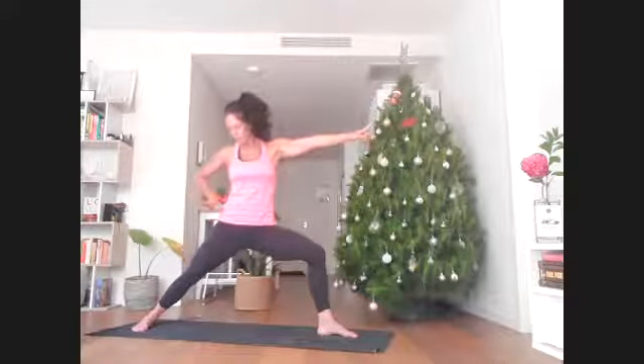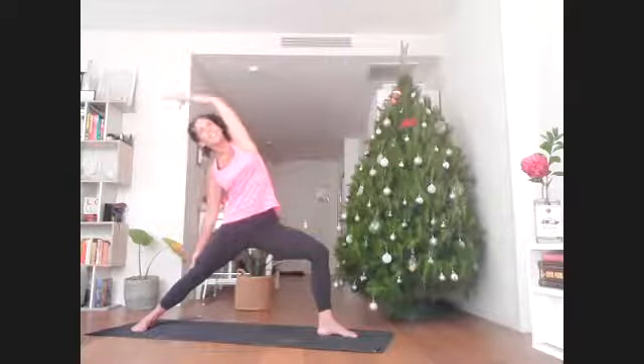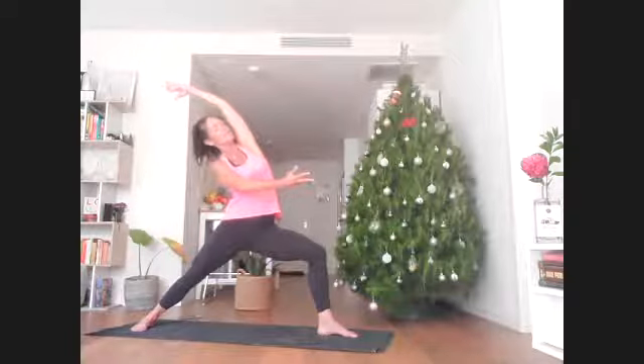Hold this shape. As we start to reverse warrior, think of the right hip dropping down so the right side stays long as you reach the left arm up and back. You're welcome to slide the right hand reaching forward so it feels like both hands getting pulled apart in equal and opposite directions.